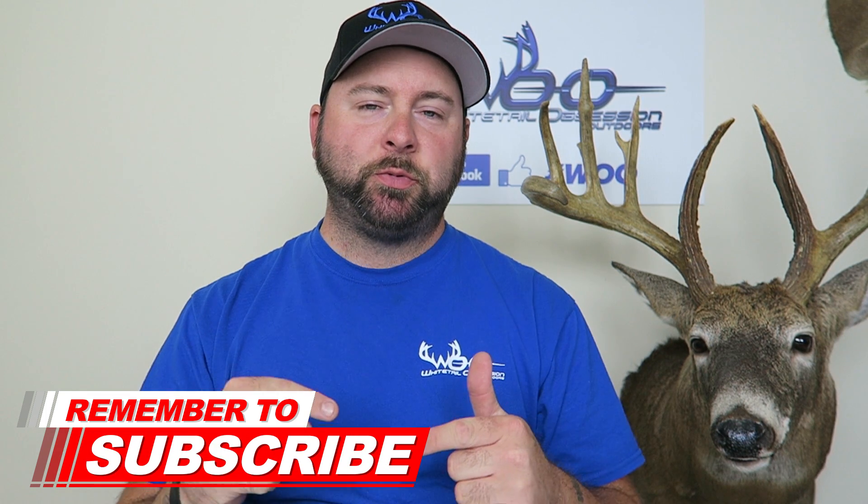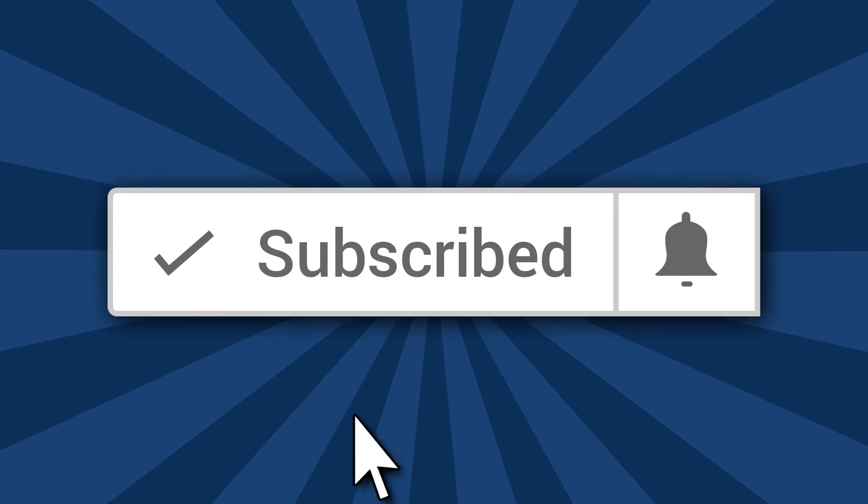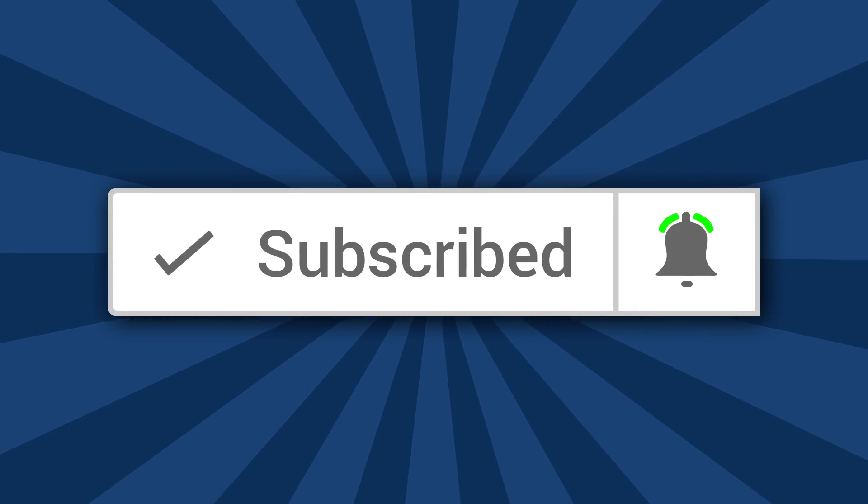Today we're going to talk about what is the best broadhead to shoot. If you guys are new to the channel, please consider hitting that subscribe button and click that bell icon so you never miss a video. Leave me a comment down below - let me know your thoughts and what kind of broadheads you are currently shooting.